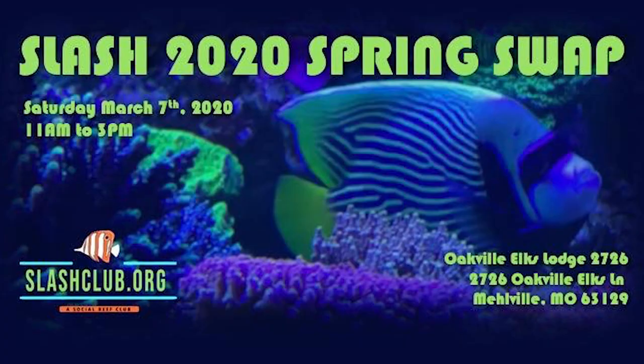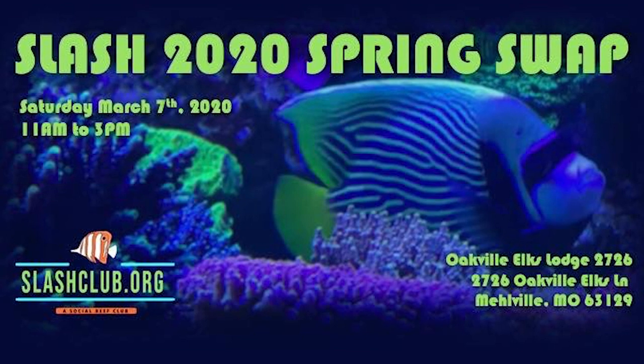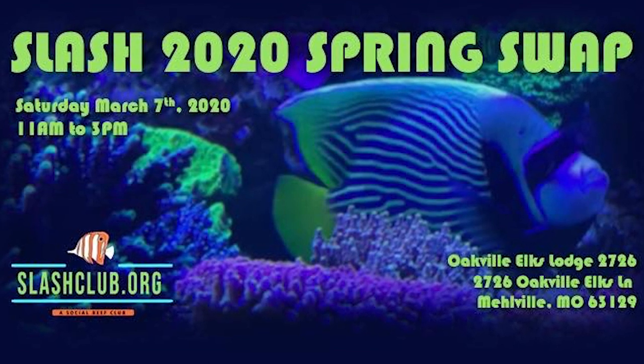And if you're in the St. Louis area, or you're close, or you'd like to make a little bit of a drive out of it, our SLASH club frag swap is on March 7th. I've got all the information in the description below. We usually have some national vendors that come through — Jason Fox is a regular at our frag swap, so it's nice to see him. We have a good turnout every year and it's a lot of fun. All right, let's go ahead and get started with this prep.